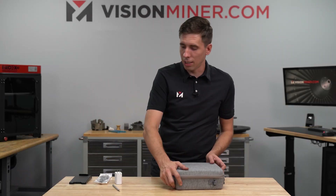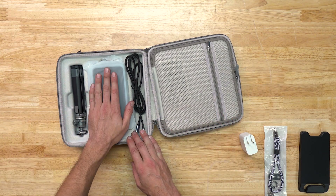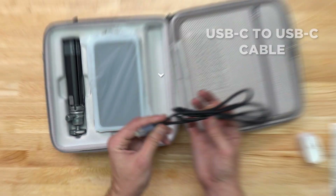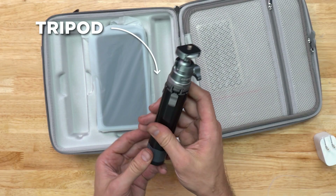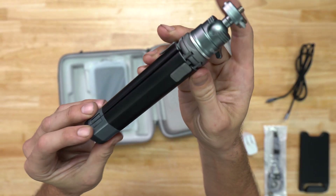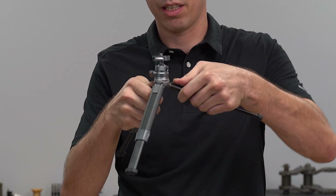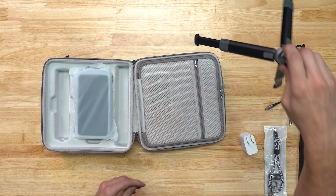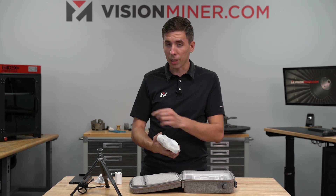Let's check out inside the box itself. We've got the unit itself and a USB-C to USB-C charging cable. There's also a cool branded Einstar tripod. These knobs allow it to go to a much more severe angle - much better than the old Pro HD tripods they used to supply back in the day. They've upgraded massively - great to see.